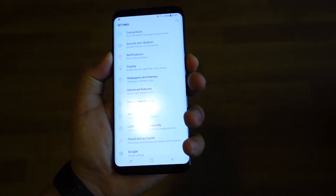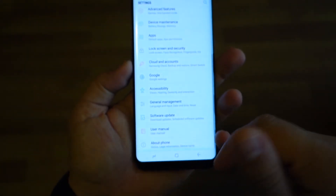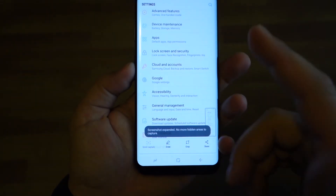My favorite way to take a screenshot is to press the power button and the volume down at the same time. It's very easy and can be done with just one hand.